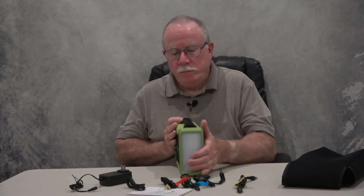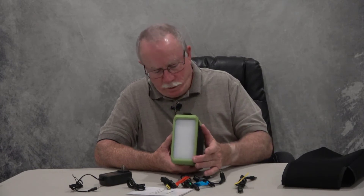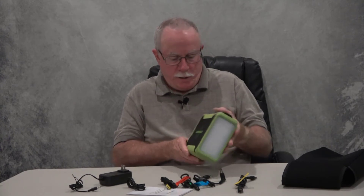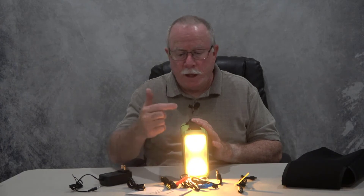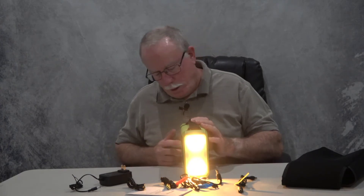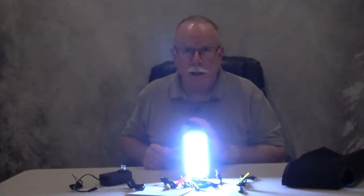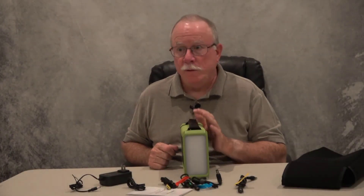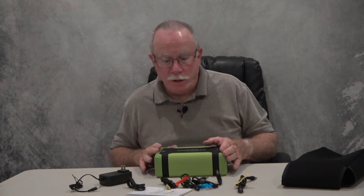It's also got a built-in light, pretty standard for these types of units. If you long-press the button you get a nice yellow soft light. Long-press it again and that goes out. If you double-tap it you get a bright white LED light — that's probably killing the camera. Double-tap it again and the light goes out.